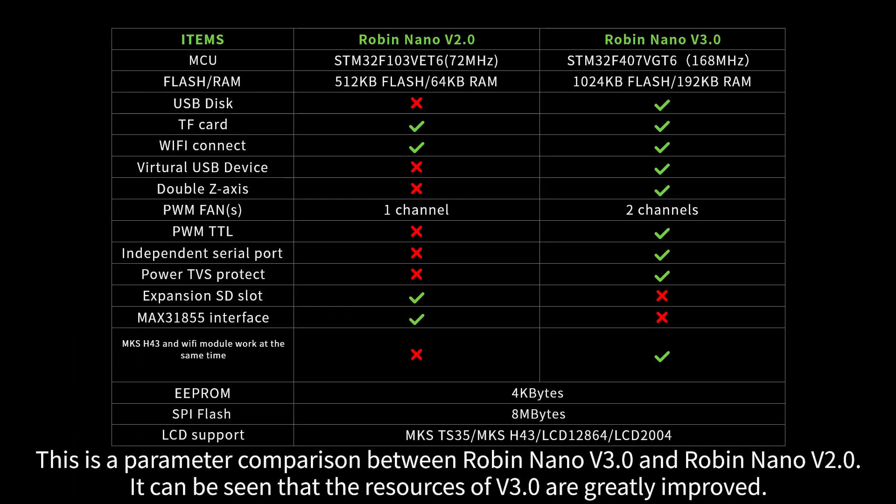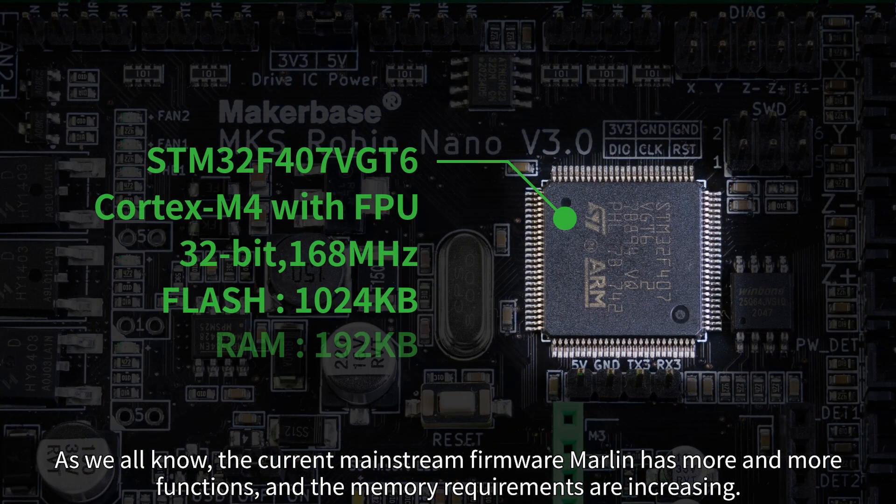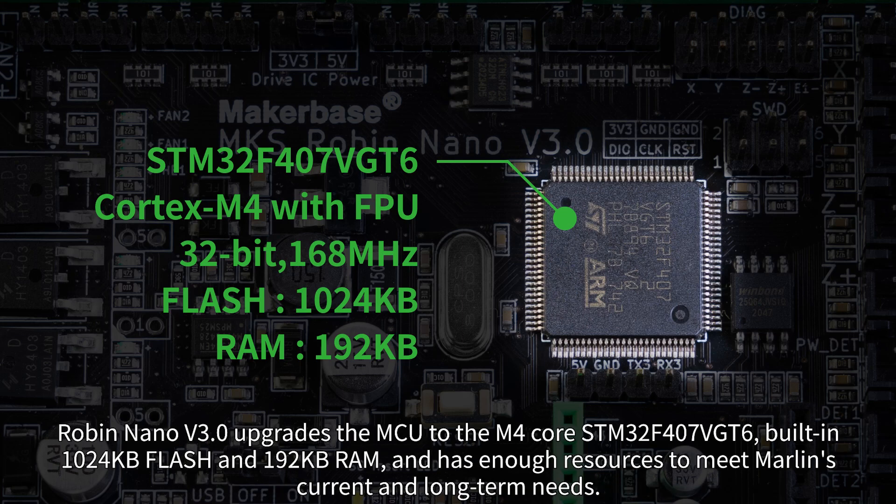This is a parameter comparison between Robin Nano V3 and Robin Nano V2.0. It can be seen that the resources of V3 are greatly improved. As we all know, the current mainstream firmware Marlin has more and more functions, and memory requirements are increasing. Robin Nano V3 upgrades the MCU to the M4 core, with built-in 1024 KB flash and 192 KB RAM, providing enough resources to meet Marlin's current and long-term needs.